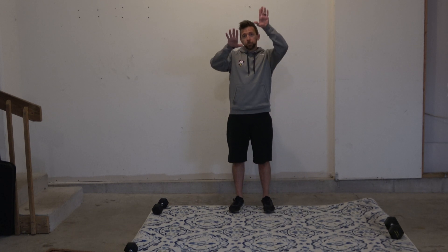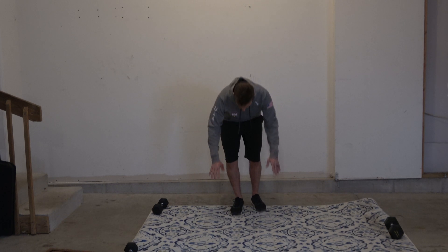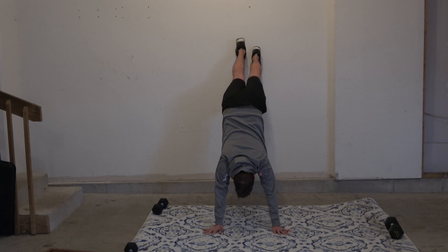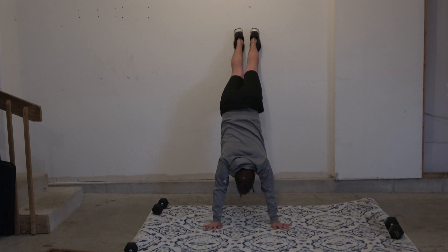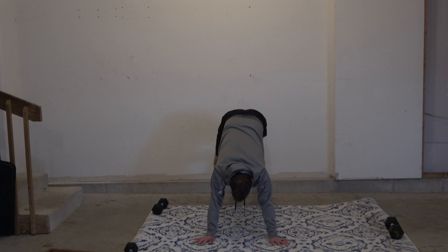To do this, I want to walk my feet up and walk my feet down while moving my hands back as well. We can add variations where we add push-ups too. So from the ground, feet on the wall, you start to walk your feet up and walk your hands back. Those are wall walks.